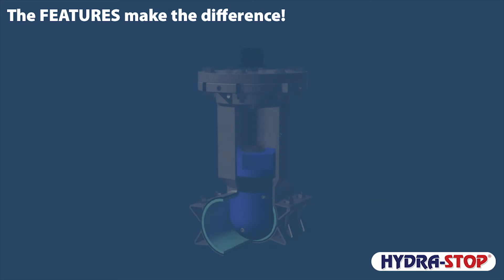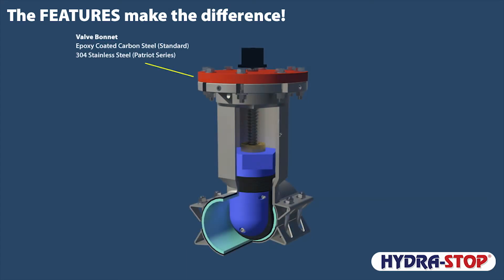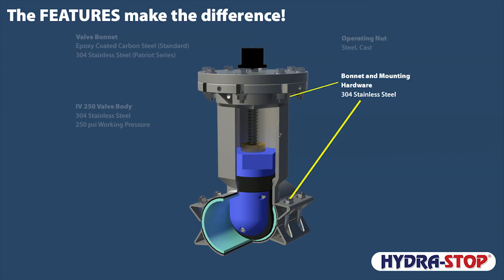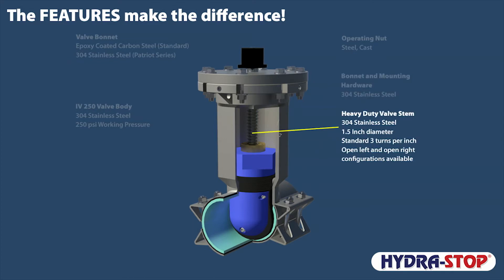InstaValve 250 features include an epoxy-coated carbon steel bonnet on the standard InstaValve 250, and a 304 stainless steel valve bonnet for the InstaValve 250 Patriot Series. Both provide protection from internal and external pressures and external corrosives. A corrosion-resistant 304 stainless steel valve body is designed to handle working pressures up to 250 psi. A standard-sized valve operating nut, 304 stainless steel bonnet and mounting hardware, and a 304 stainless steel one-and-a-half inch valve stem operate at a standard three turns per inch and are available in open left or right configurations.